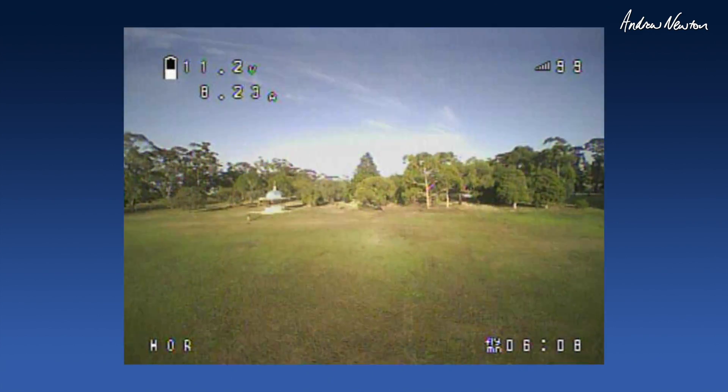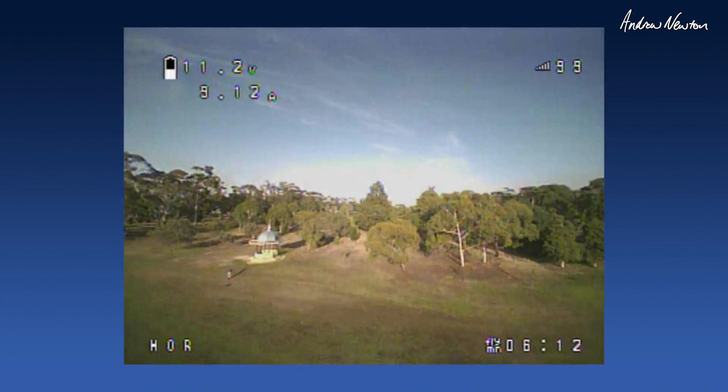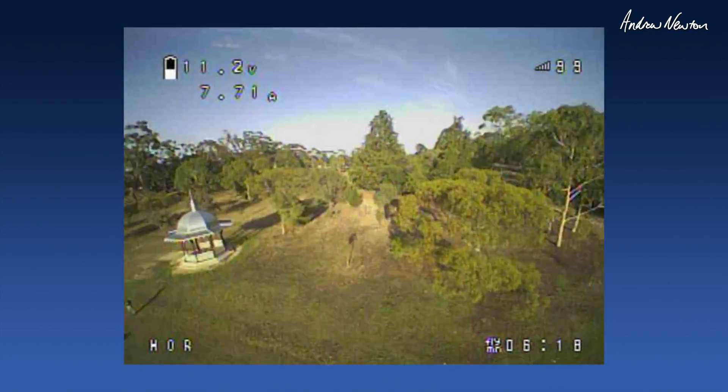I'm in horizon mode to try out the slider, which sort of tilts the airframe up and down instead of tilting the camera. And it starts to get into some weird out of control wobbles.